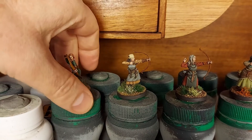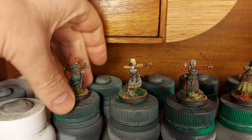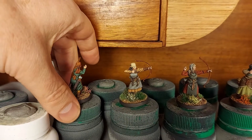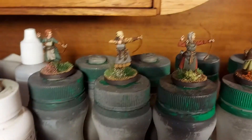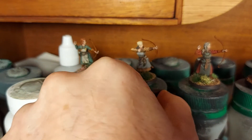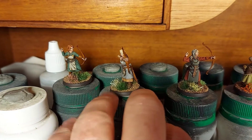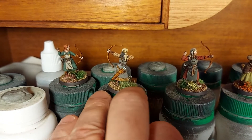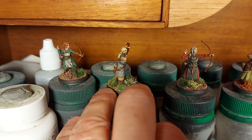Anyway, let's have a look at what we've got — these bow-armed, Viking-ish type defenders of the village. They've just got simple, everyday sort of clothing.